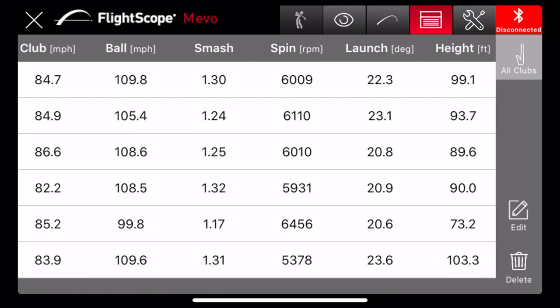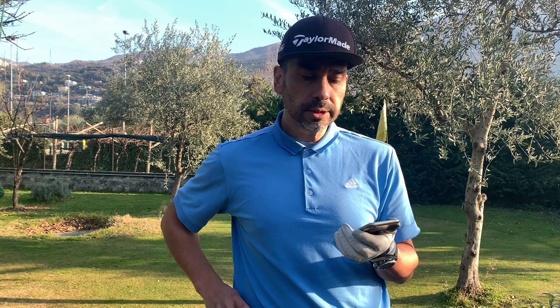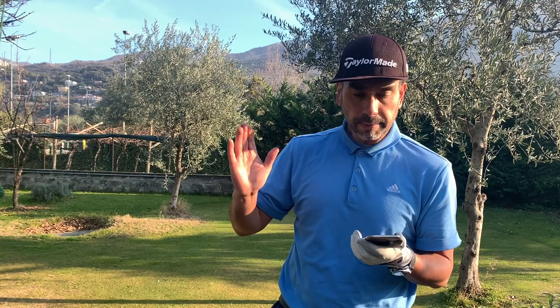There's a lot of useful information here — a lot of data to work with. Apart from club speed, ball speed, and carry, there's the launch angle. Looking at these numbers, I can see my launch number is a little high and I've been trying to get that number lower. Another metric I like is tempo — it seems like the higher the tempo time, the better the swing you get. I'm really impressed with this.